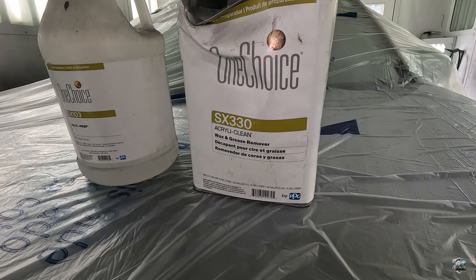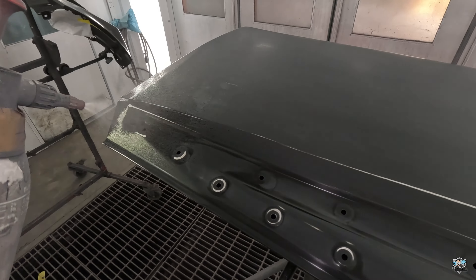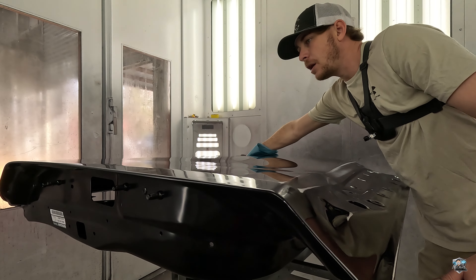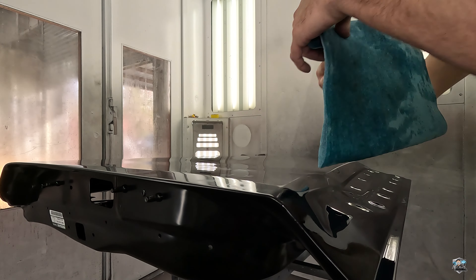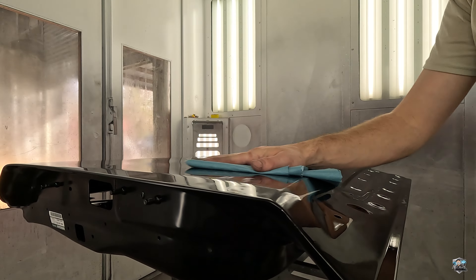Now we're gonna move on and clean everything with our wax and grease remover. I put my wax and grease remover in this little spray bottle and just spray the parts down and wipe them off. With wax and grease remover, wipe it like so, then take your rag — see how wet it is — flip it over to the dry side and kind of dry it off.